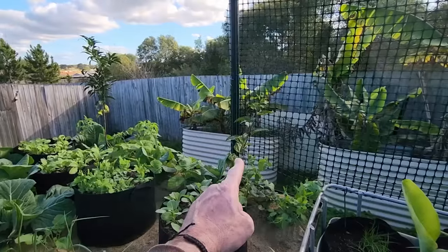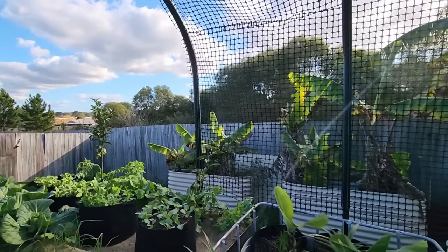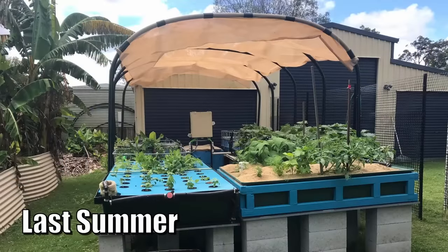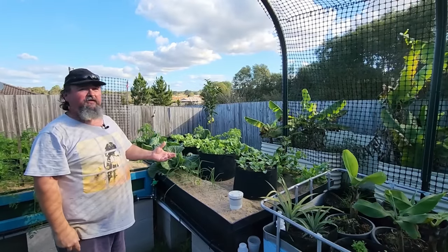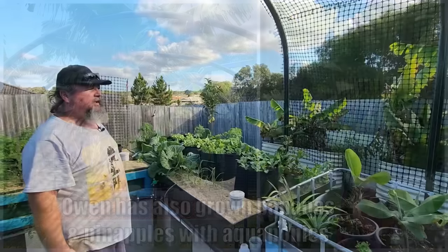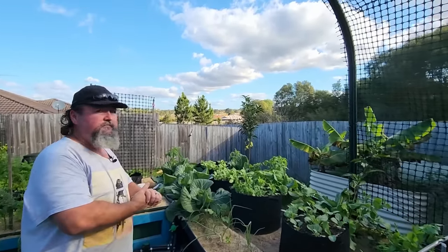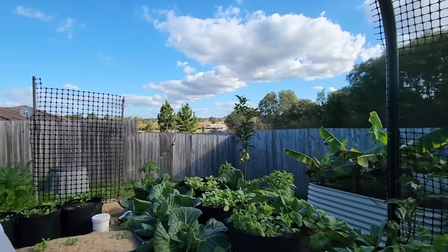Over the back there's a passion fruit. This section in summer is just glaringly hot — I usually run a big shade cloth over the top, but I thought two birds one stone: I like passion fruit, so may as well grow one up and over to provide some shade. If it gets too far I'll just thin it out. And that over in the corner is a mandarin tree.